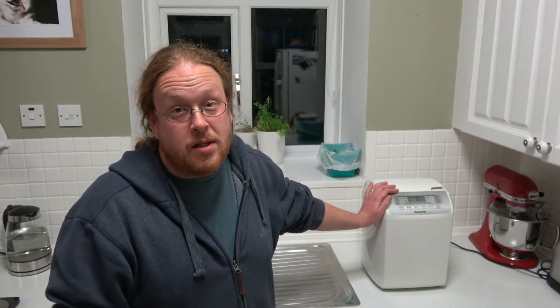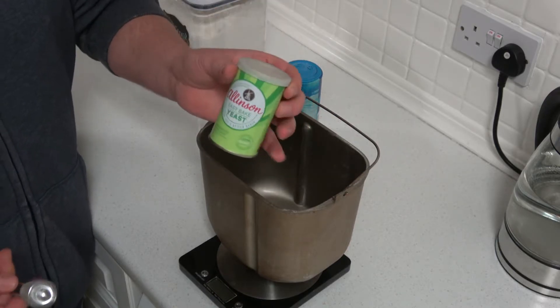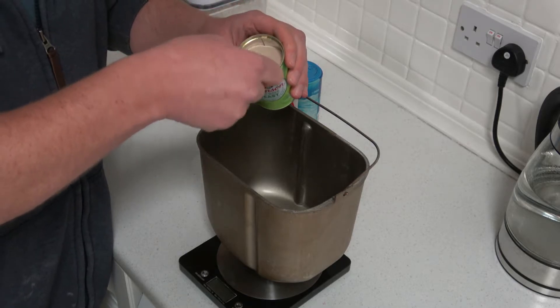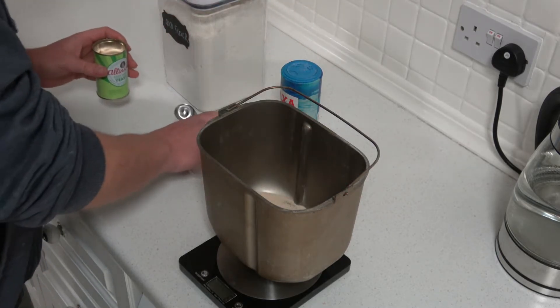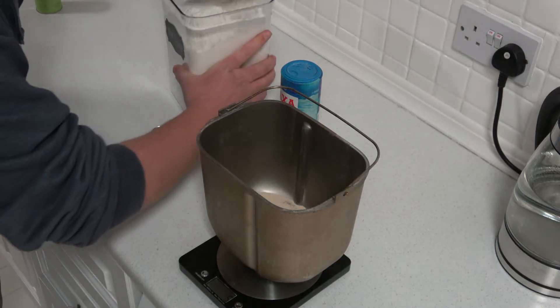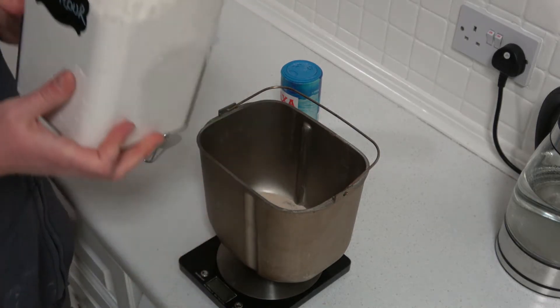So we're going to make pizza dough in the bread maker, because it's quite cold in Scotland, and it rises a lot better, and it's a lot easier than doing it by hand. So we're going to use a teaspoon of Easy Bake yeast that doesn't need any remixing — just put that in the bottom. Then, 500 grams of the double-zero flour.